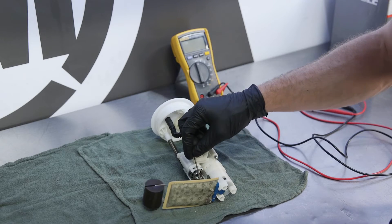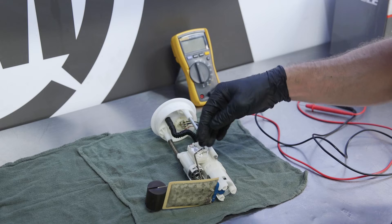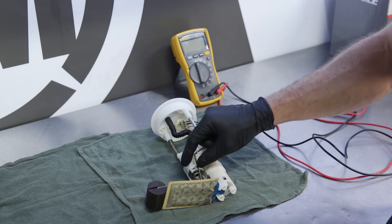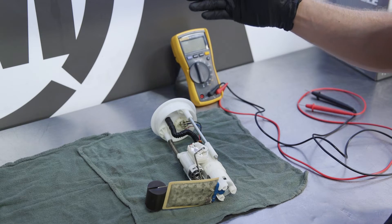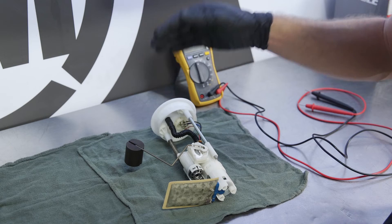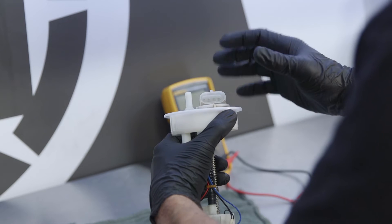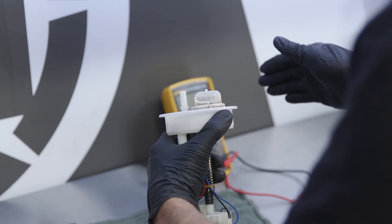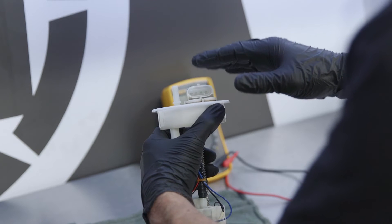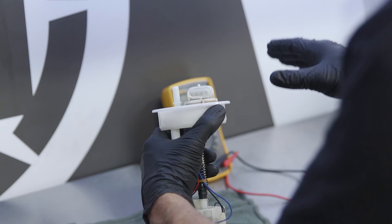We'll take this over to the bench to test it. The sending unit works by this float arm going up and down depending on the fuel level in the gas tank, and it varies a signal through these wires up to your gauge. We're going to measure the resistance through these wires as the float moves up and down — we want the resistance changes to be smooth throughout the entire range. The resistance with a full tank will be around 100 ohms, and with an empty tank around 450 ohms. To check it, put the multimeter in the ohms position and hook the meter leads to the number one and number two connectors of the fuel pump.